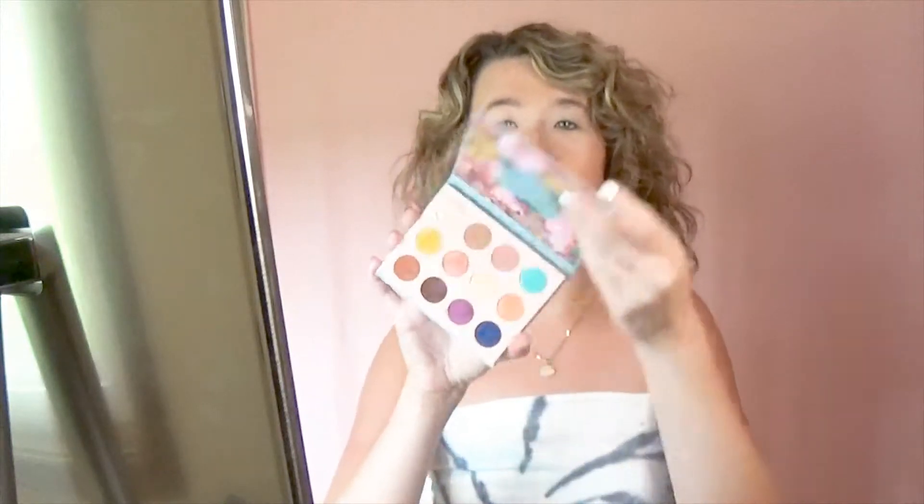I've already primed my eyes ahead of time, and I've also already swatched all these eyeshadows ahead of time.